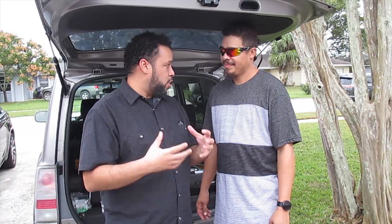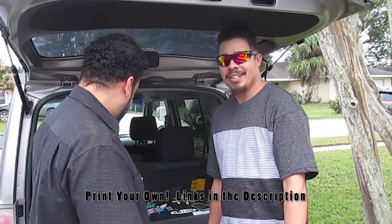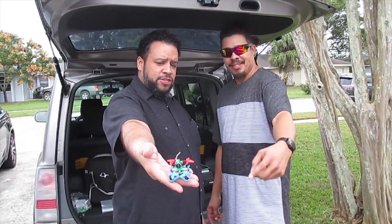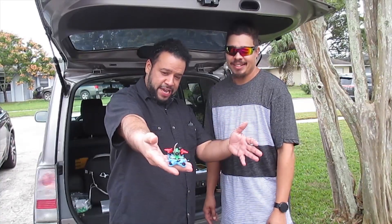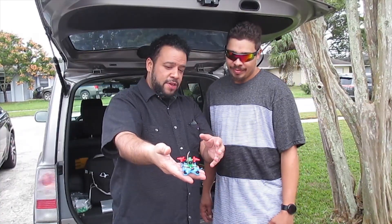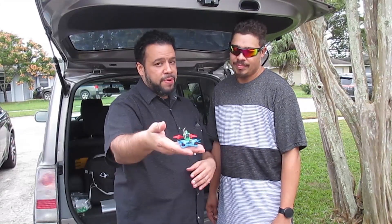Fully 3D printed quad is the goal — something that will withstand some crashes, fly great, cheap, easy to print stuff. So we basically took a UR-65, also known as a US-65 and UK-65, a micro quad made by Eachine, gutted the inside out, slapped it into a 3D frame, and came up with this.